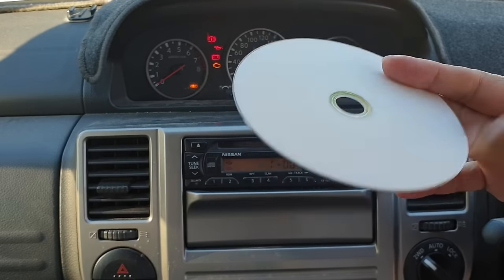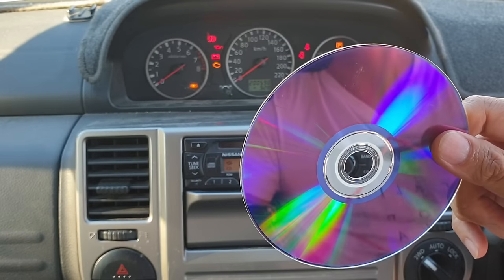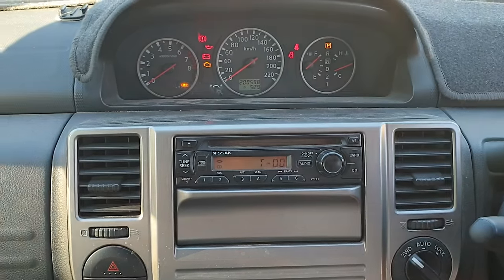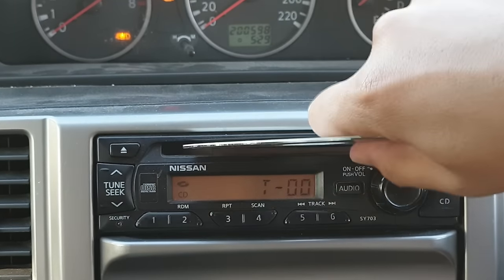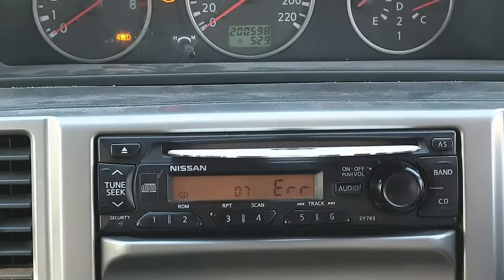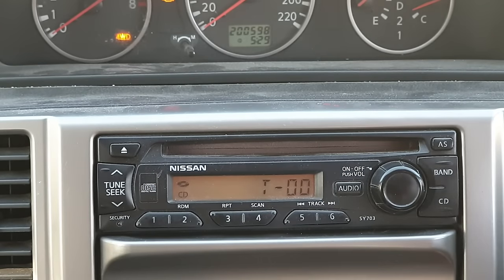The first method is to use a blank CD. Make sure this is a CD you're not using, as it might get damaged and you won't be able to use it again. All you have to do is pop it into the CD slot, push it in about halfway or one third of the way, then try to wiggle it. This will eventually help get the stuck CD out. There you go — you can see it pops out the CD, and once it pops out we can put it back in and hopefully it doesn't get stuck anymore.